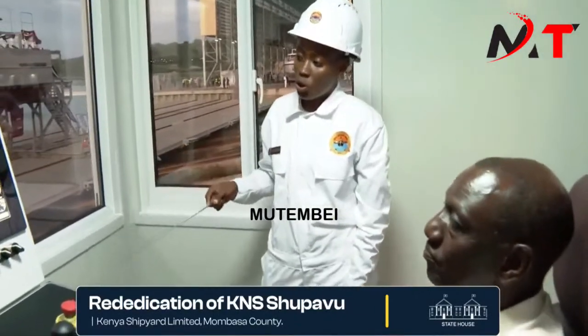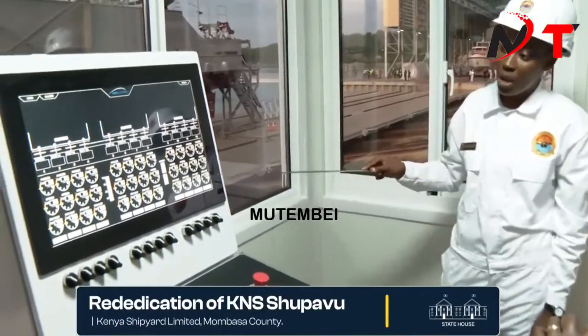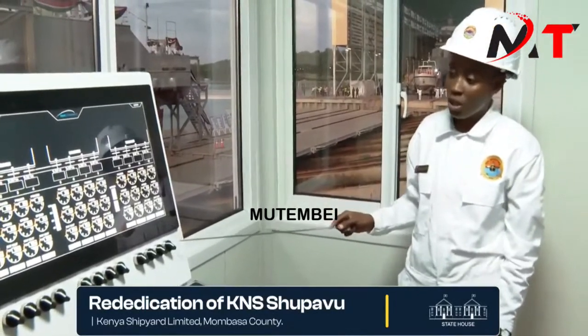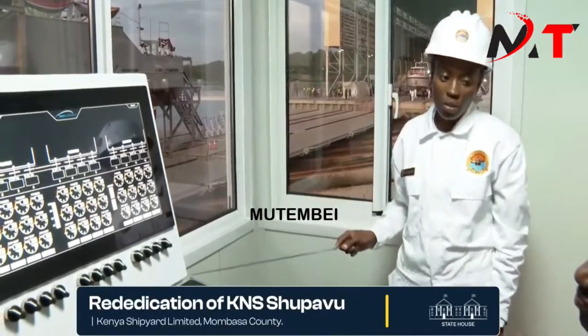This is our control panel. This is where we monitor the power, the speed, and the payout of the three sections. We utilize the sections depending on the length of the vessel. For this exercise, Your Excellency, sir, we are going to use the middle section.